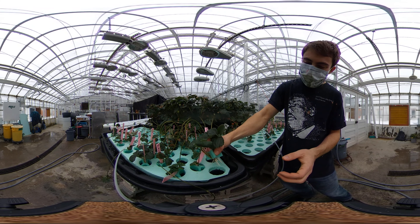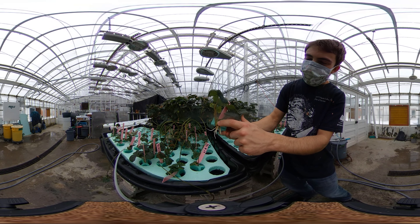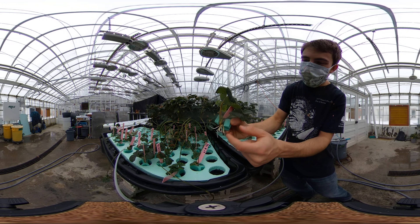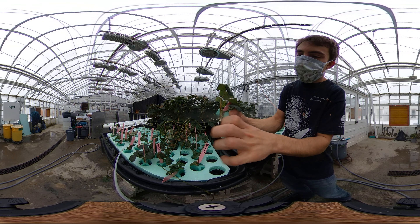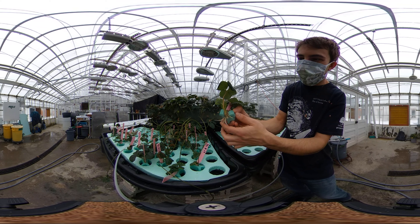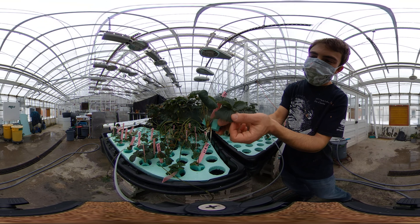All these plants are looking really good. This one has a bigger crown than the last one — you'll see these roots are a little bit thicker, and they'll help promote more fibrous root growth later after the transplant stage. Look how nice this plant looks.